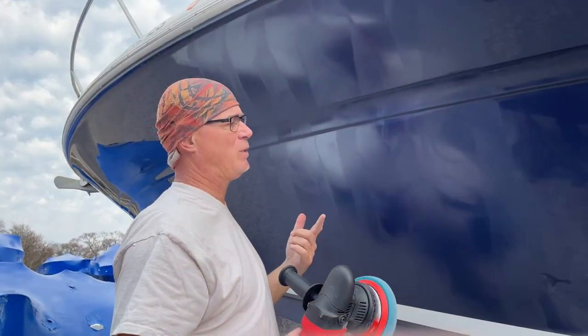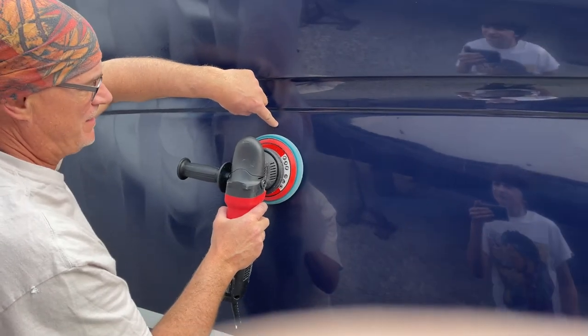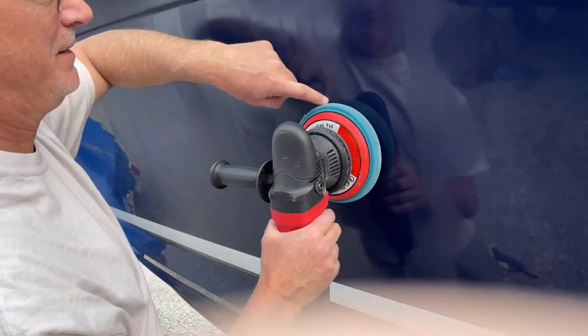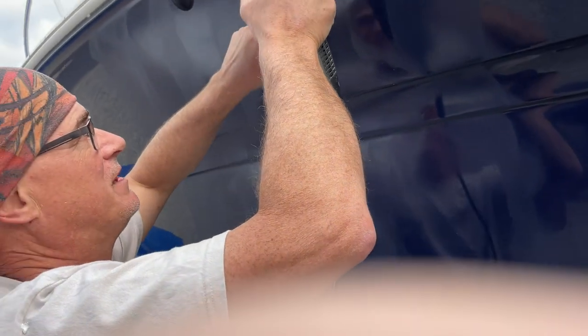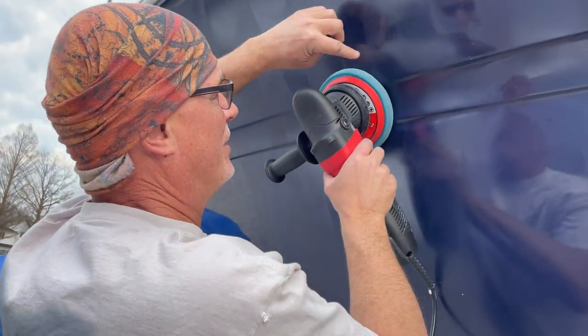One quick tip as you're coming down: think of this as the center line and here's the edge. When I come back up, I'm going to put the center line on the edge. Coming back up, move the center line to the edge. That way you're always overlapping — like that. All right, cool.